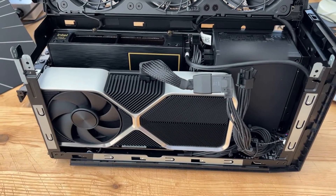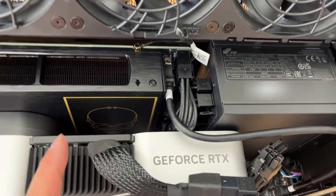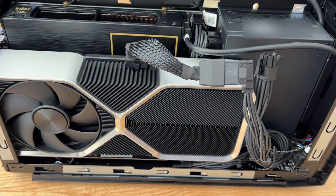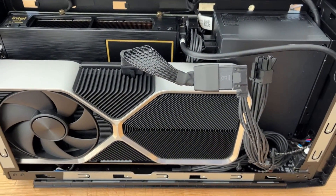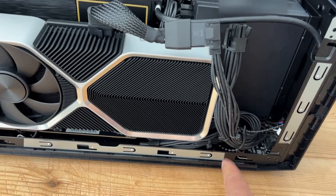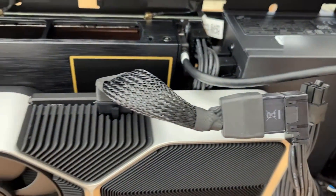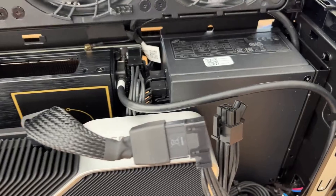I managed to stuff the 4060 Ti into the NUC 11 Extreme — it was a very tight fit, mainly because of this proprietary adapter from 8-pin to 12-pin, which is what the card actually accepts, so you have to use the included adapter. To get it fitting, it was a matter of moving a lot of the power cables to the right of the card and bending the adapter such that it won't interrupt the fan.